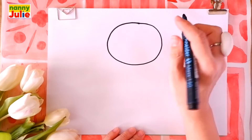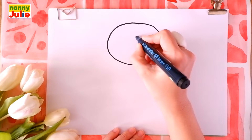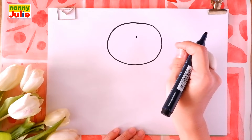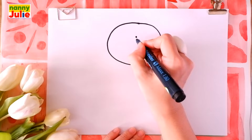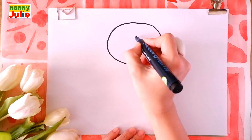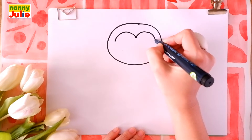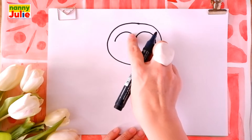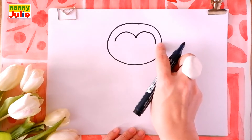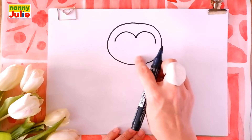That's your way to go! You did it! Then draw a dot in the middle of the head. And from this point we draw arcs in different directions — to the left and to the right. And connect these ends with another arc.